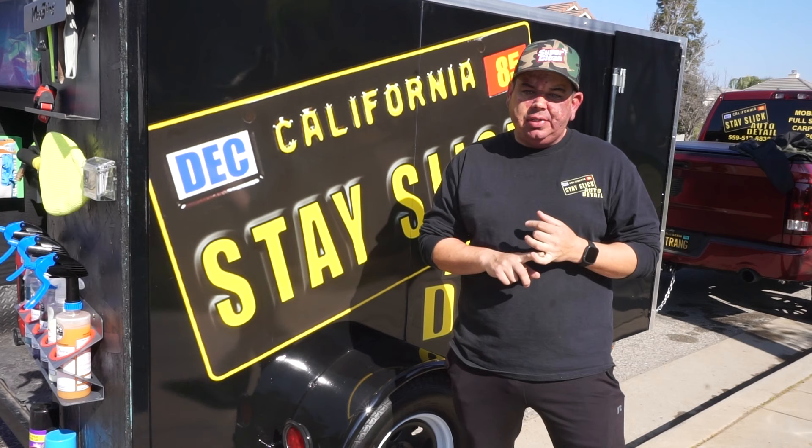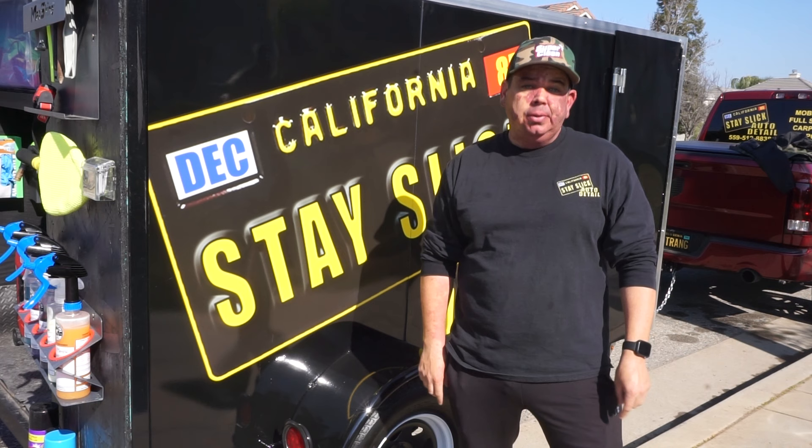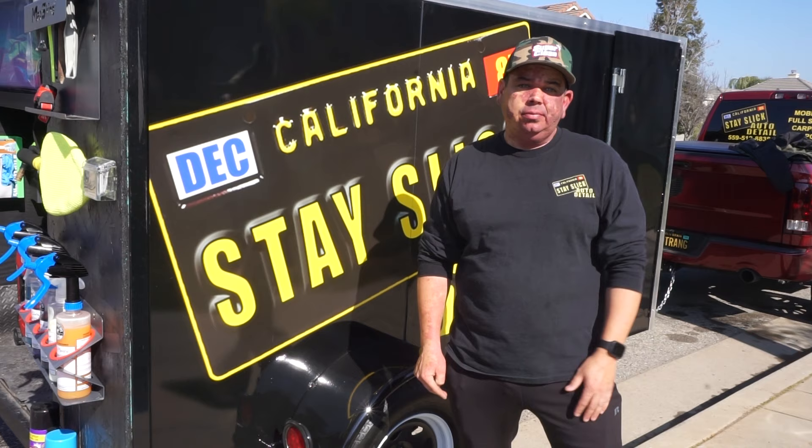Now for someone that's starting out, what would be your top three essentials for startup? You're going to have to have buckets, obviously. You're going to have to have drying towels — I'd put drying towels and wash mitts in the same category. And I would say two chemicals: Super Clean and Optimum No Rinse. So get your chemicals, buckets, and towels — you can get away with just that.